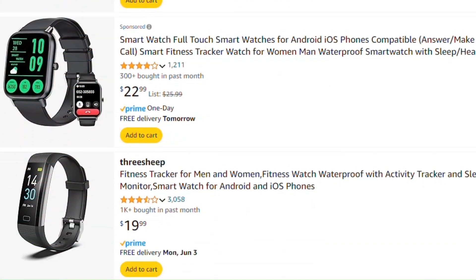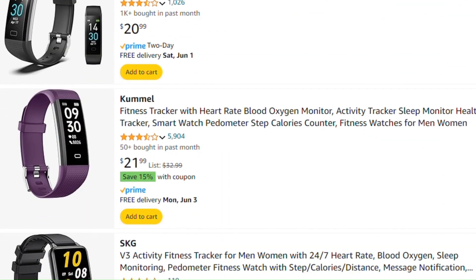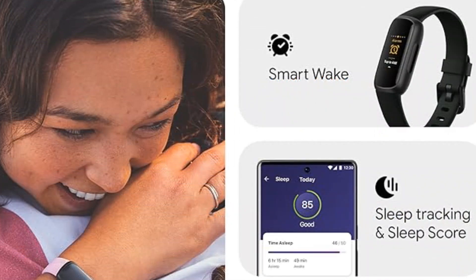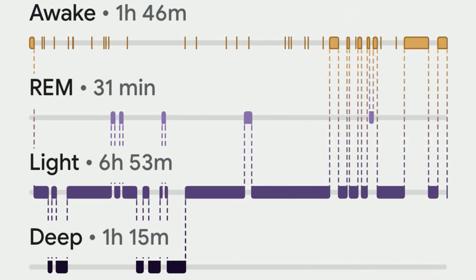We strongly recommend that you get one that's waterproof. I don't think Fitbit sells anything that's not waterproof anymore. You can go on Amazon and get Fitbit clones for like $22, but the one we like is the Inspire 3 — it's about a hundred bucks and it's waterproof. We've taken Michael swimming and put him in the shower, and this thing is great.